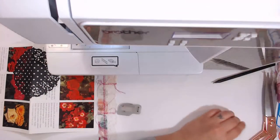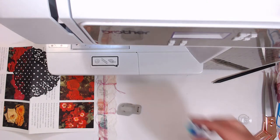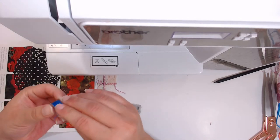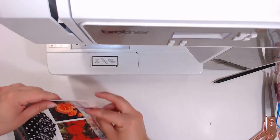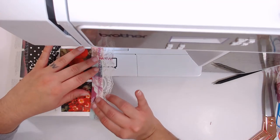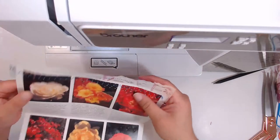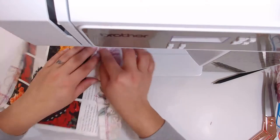I'm too lazy to wind a new bobbin — let me just get another one. It's the bottom thread so the color doesn't really matter. I'm going to use this bright blue one because why not. It's actually going to show on this project but you know what, it's cute — it's blue on the bottom. I really should make more white bobbins.